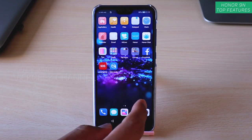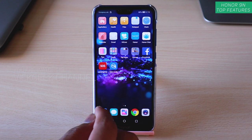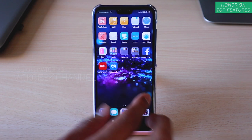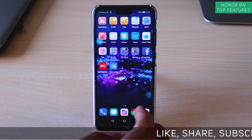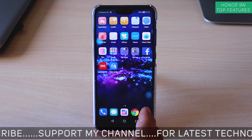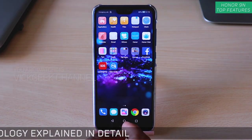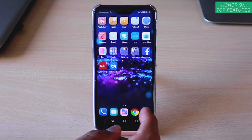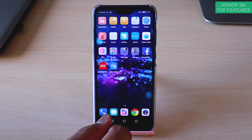Hey everyone, welcome back to another video. In this video I'm going to share my top features of the Honor 9N. This was one of the most requested videos, and a Honor 9N camera detail settings video is also coming soon, so stay subscribed. Hit that subscribe button and do like and share this video. Alright, let's begin with the top features of the Honor 9N.